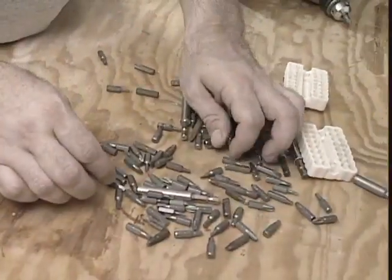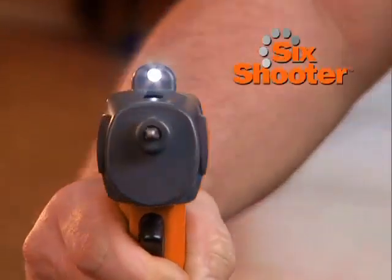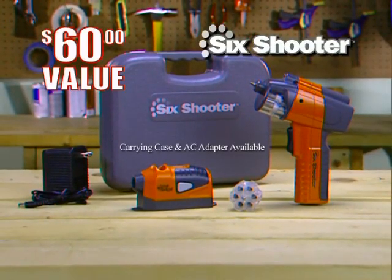So why search for lost bits when you can reach for the one tool that holds everything you need — the Six Shooter. You get it all: the complete Six Shooter with both cylinders and the laser straight, a $60 value for only $19.99. Here's how to order.